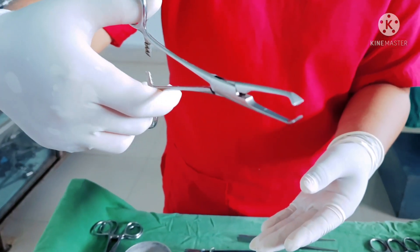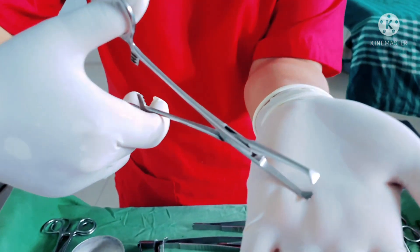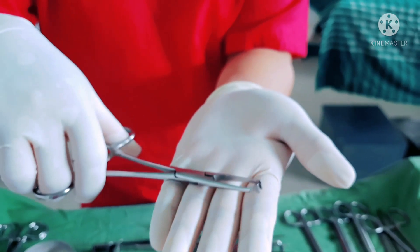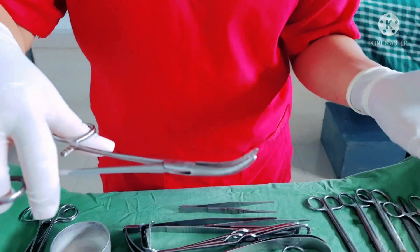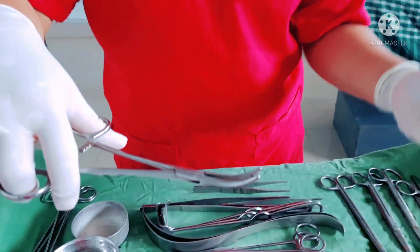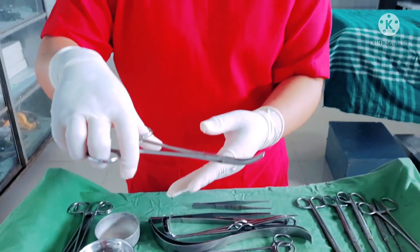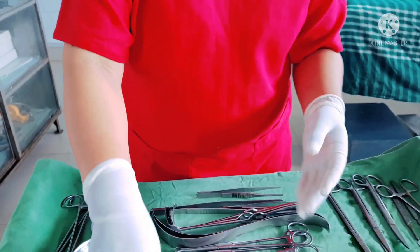This is Alice tissue forceps — a surgical instrument with sharp teeth used to hold or grab heavy tissues. This is curved artery forceps; the main purpose is to control bleeding. Artery forceps are used to grab vessels, arteries, and sutures during surgical procedures.